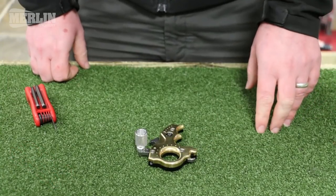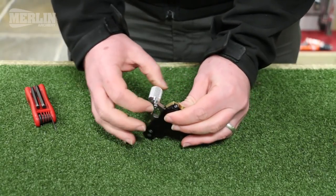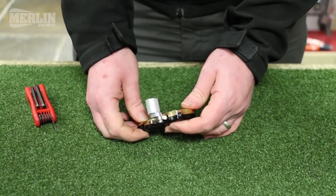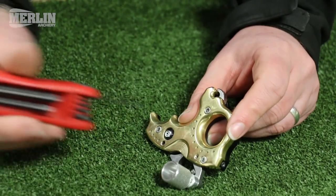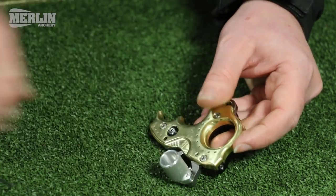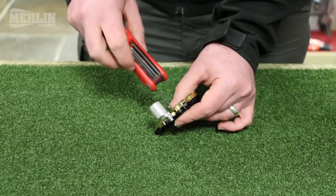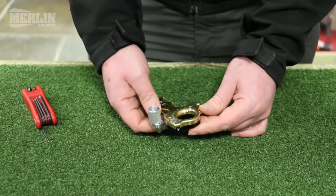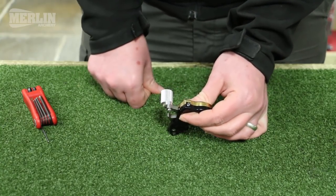The next thing to look at is the lateral travel adjustment for the trigger — this Allen key here. It prevents the trigger from moving left and right. This is set at the factory and should probably never be adjusted in the lifetime of the release aid. But if the trigger becomes loose and moves side to side, you can tighten the screw until it stops and then back it off less than a quarter turn — somewhere between an eighth and a tenth — and the release aid will be back to as it left the factory with little to no trigger movement.